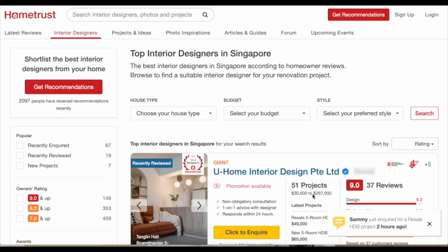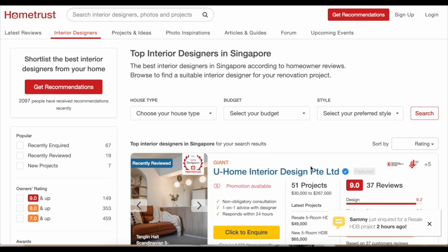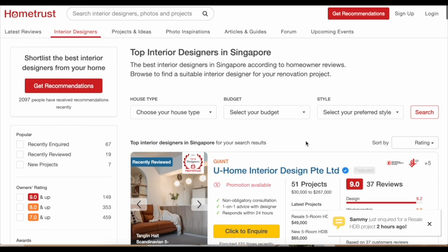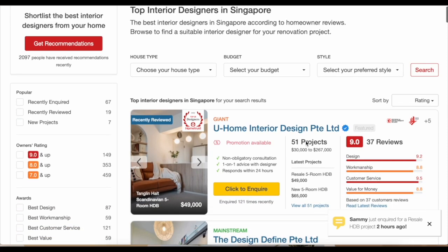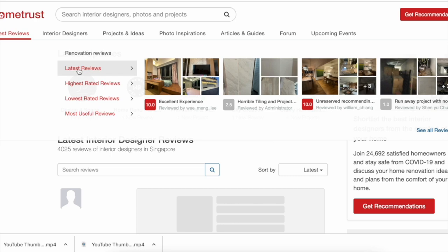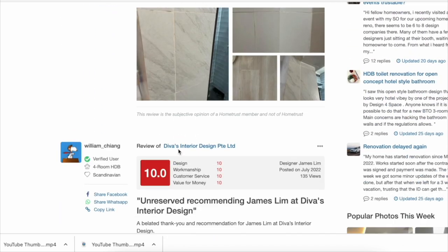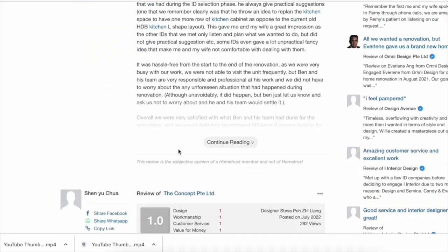Before we dive into today's video, I'd like to introduce a website called Home Trust. It publishes reviews of all the interior designers in Singapore, featuring the top ones as well. As a matter of policy, they do not remove any reviews — positive or negative — allowing all homeowner opinions to be published for greater transparency. Negative reviews are included too, so doing your research here will definitely help reduce the chances of experiencing a renovation nightmare.